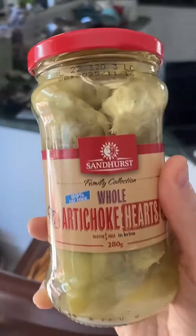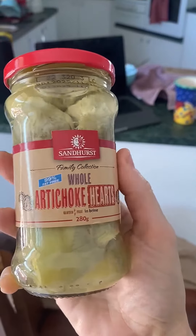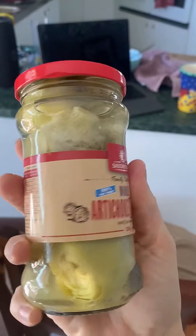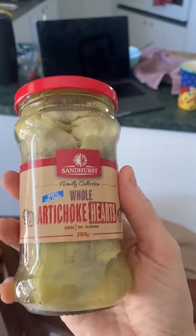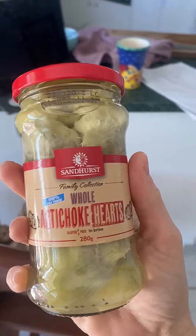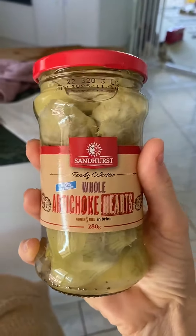I'm just reviewing these artichoke hearts. I'm actually stoked that these exist because artichokes have so many health benefits — really good for cleansing the liver and a whole bunch of other things. And while I'm personally doing a liver cleansing diet at the moment, I want to eat artichokes.